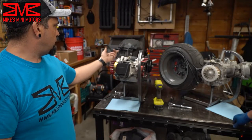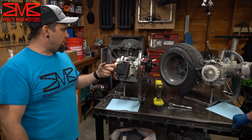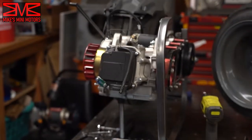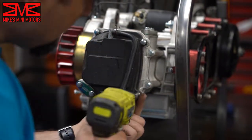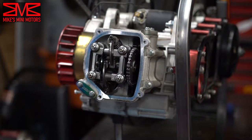We got the cooling shrouds off, pulled out the spark plug, and drained the oil. We're ready to pop the valve cover off, and that's where we're going to start with the disassembly. The valve cover just has four 8mm bolts.